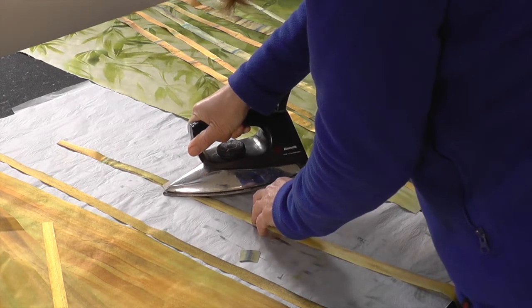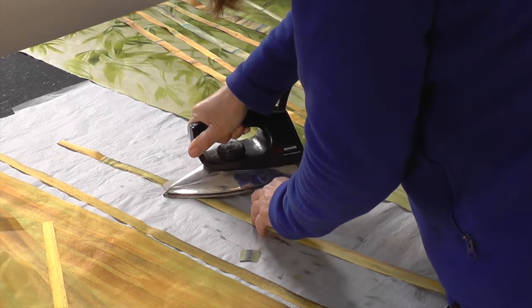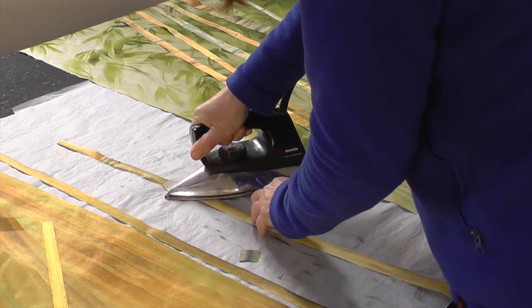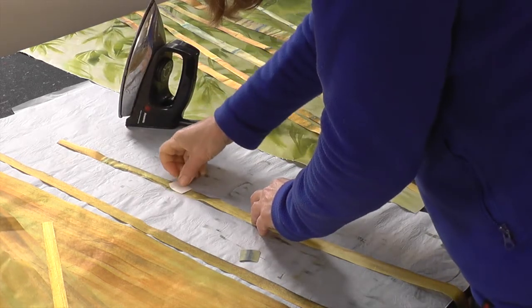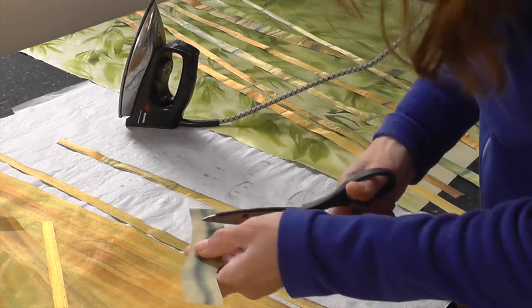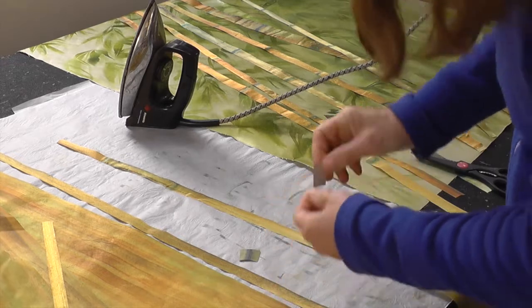I'm just shading in the nodes on the bamboo canes. There will be collage on top, but it really makes sense to have this subtle gradation of tone and colour where the nodes occur.